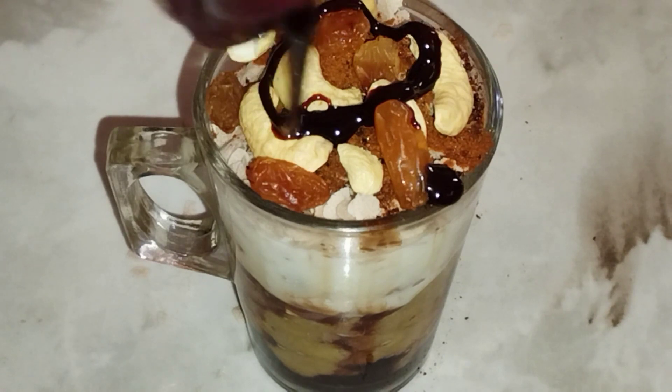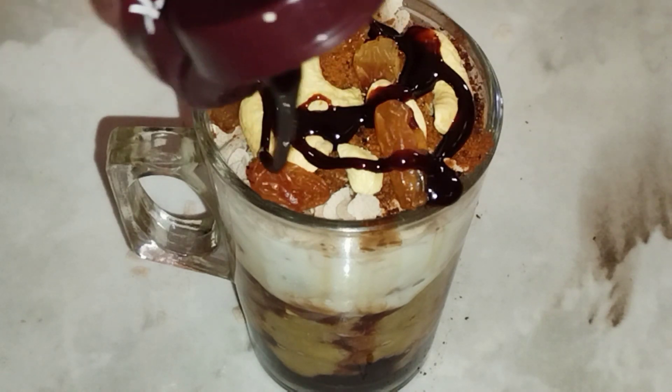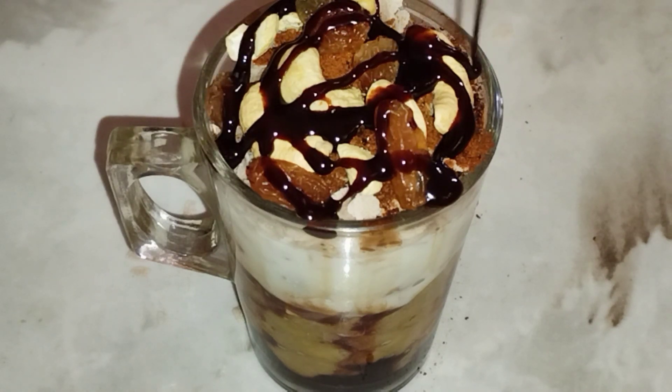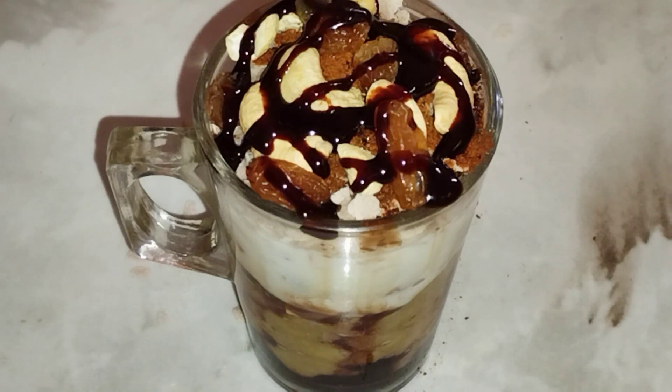Add chocolate to the top. Add the milk to the top.